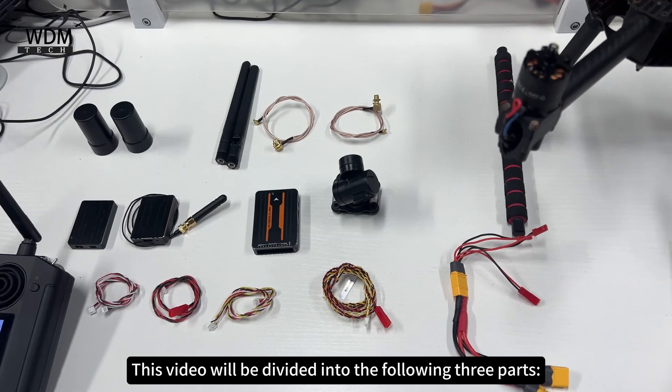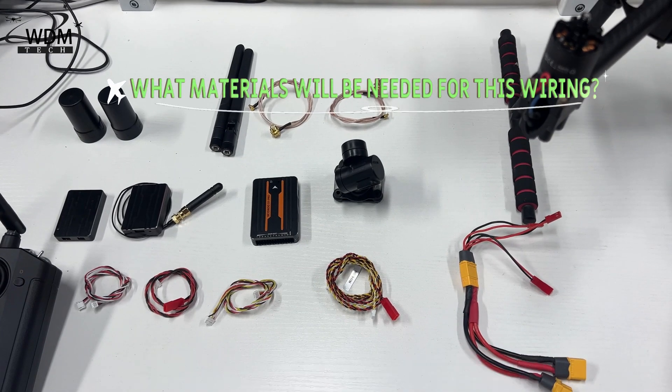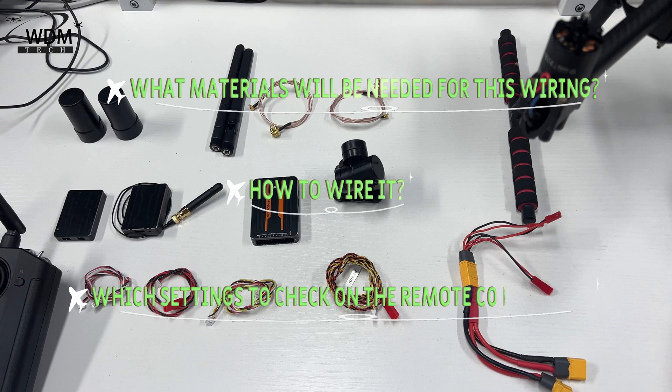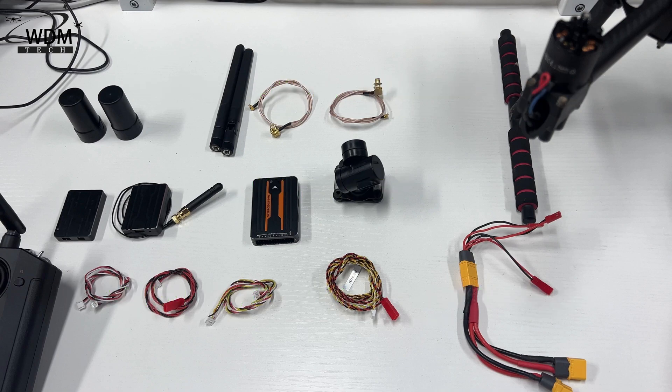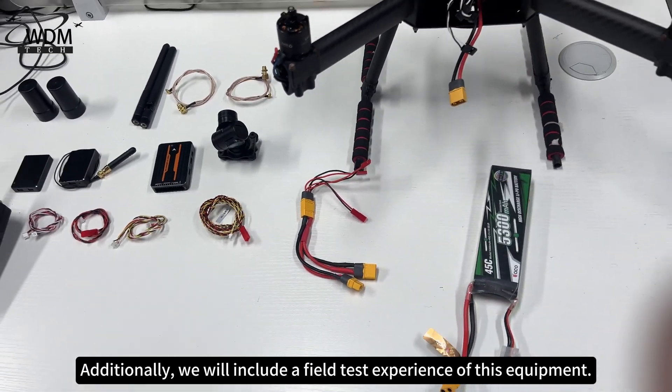This video will be divided into the following three parts: what materials will be needed for this wiring, how to wire it, and which settings to check on the remote controller. Additionally, we will include a field test experience of this equipment.